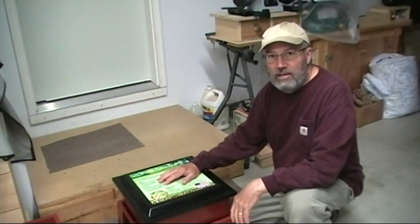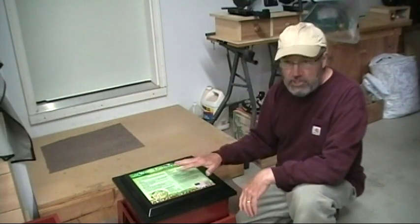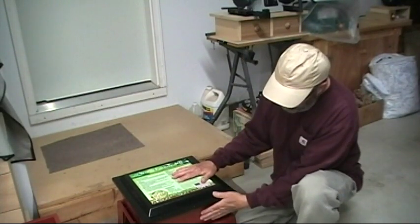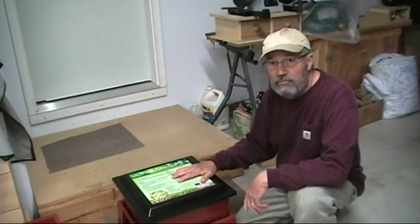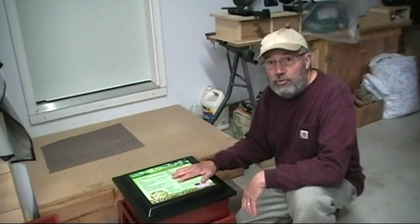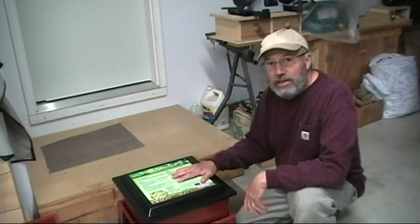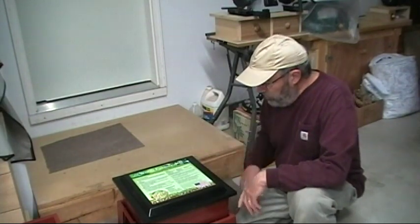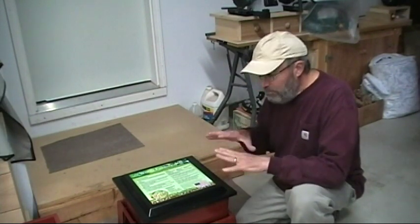Time for a worm update. The reason I'm doing it now is because I'm going to add my first additional tray. Everything is still in the first tray I started with, and that's been just shy of two months — eight weeks on July 6th. I'm due to feed them anyway and haven't put any food in for two days, so hopefully everything is well settled down.